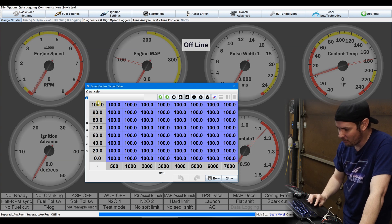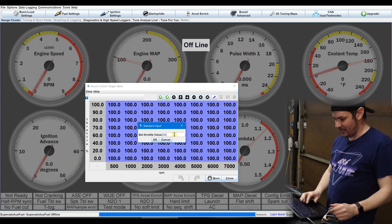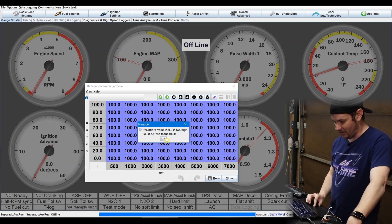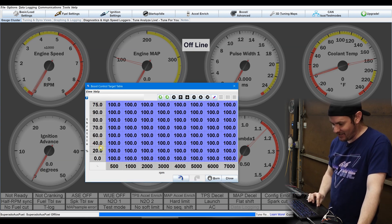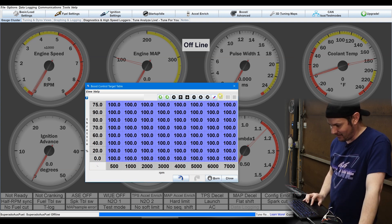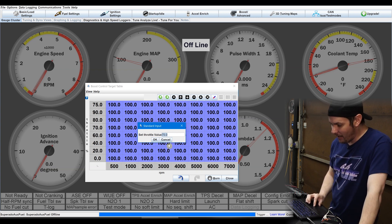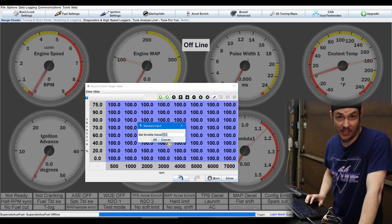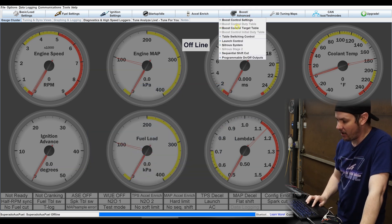I don't know what I'm doing wrong, but I can't linearize these tables. If you want to adjust the range — say set it to 75 and linearize from zero to 75 — nothing works. You've got the interpolate key up here, but that only interpolates the graph, not the column or row axis. If you guys know of a way of doing that, please let me know in the comments below. We will dive into boost control later on.